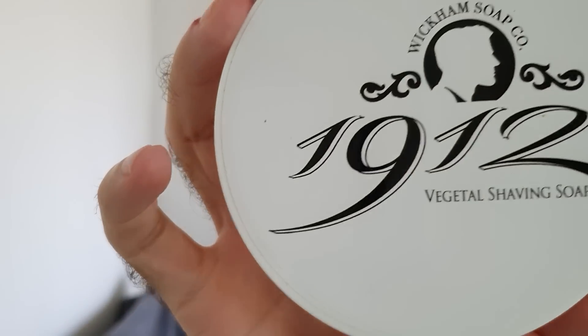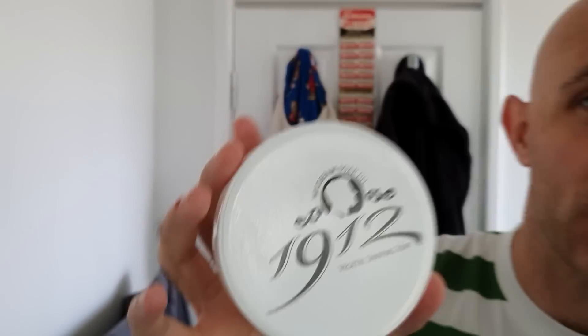Hi everyone, welcome back to another Cut Above with Chris. I'm going to be using Club Cola today from Wickham — it is the 1912 formula. I'm using the rear camera on my Samsung Galaxy S10 Plus — or I think it's the S20 they released this year for 2020, but S10 Plus.